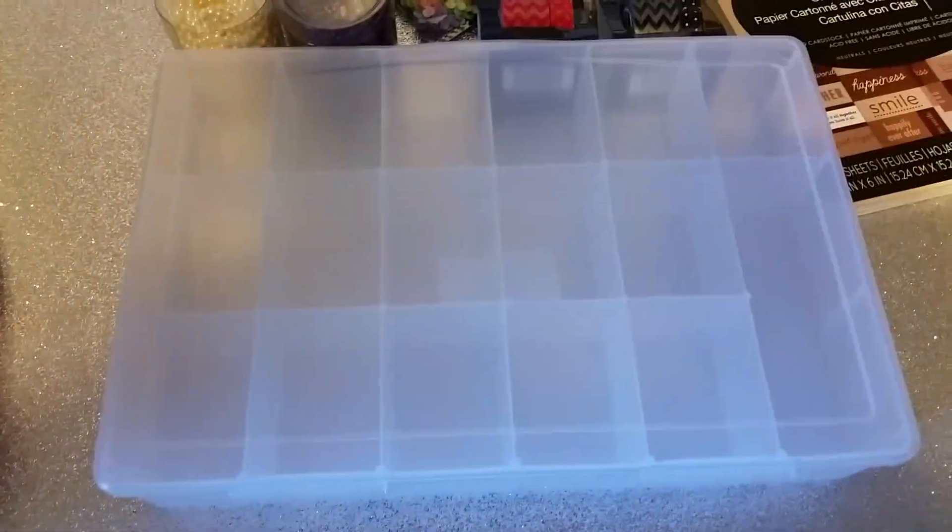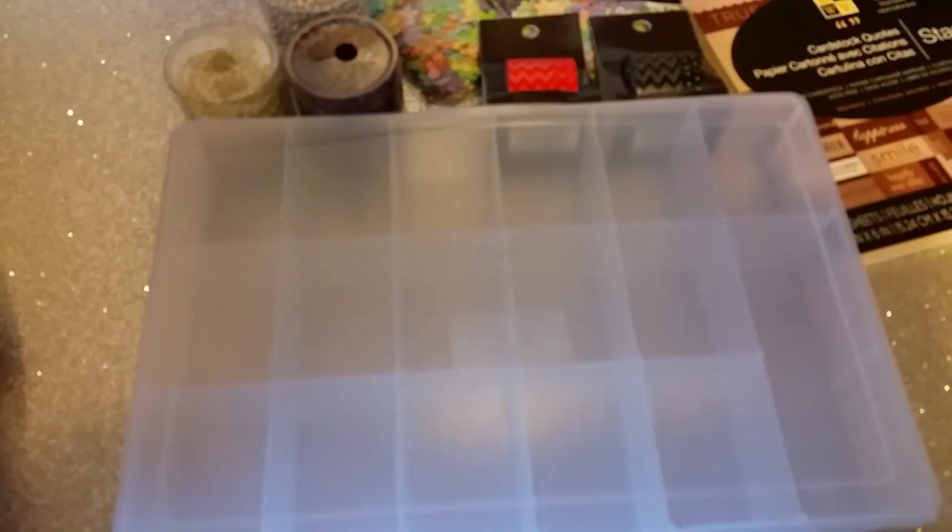I bought this case right here. Now it was a dollar ninety-nine, and that's to put some of my embellishments in. I had a lot of overflow. I already have one of these but I needed another one.